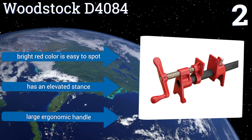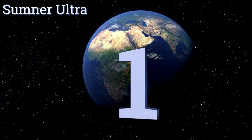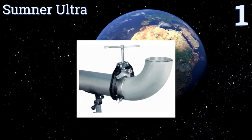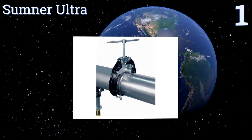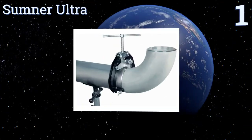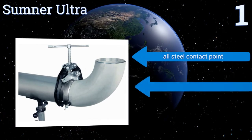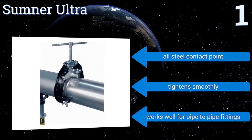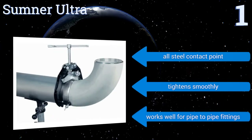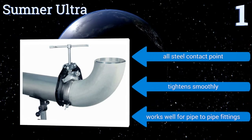Taking the top spot on our list, the Sumner Ultra has a hardy frame that's almost impossible to break or bend, making it well suited to practically any task you throw at it. Multiple adjustment points allow it to accommodate a range of pipe sizes while still providing a secure grip. It features an all-steel contact point, tightens smoothly, and works well for pipe-to-pipe fittings.